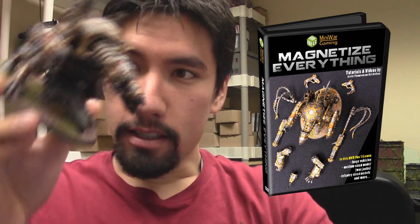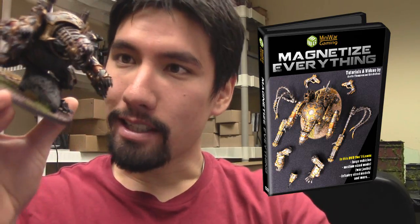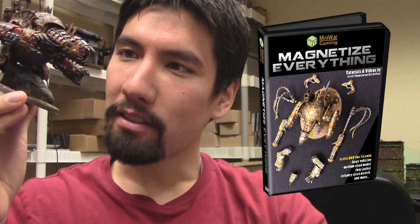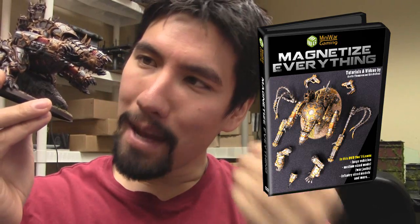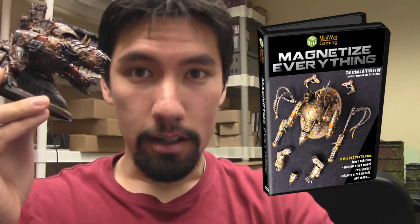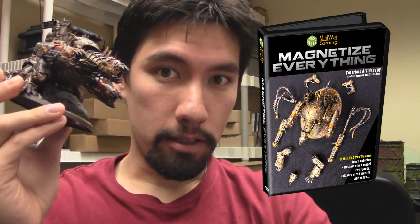You get to see exactly how he was done, all the sizes of magnets, and all the tips and tricks on how to do it most effectively and efficiently. The magnetization techniques used on this model can be extrapolated for any other large vehicle-sized models.